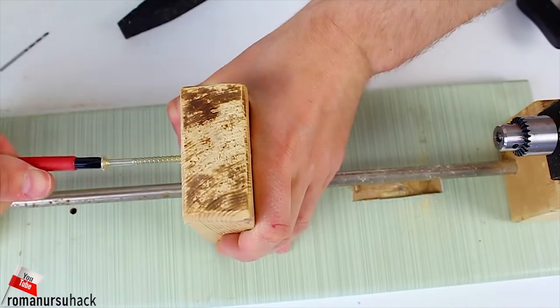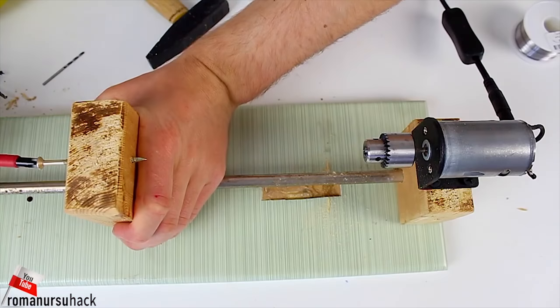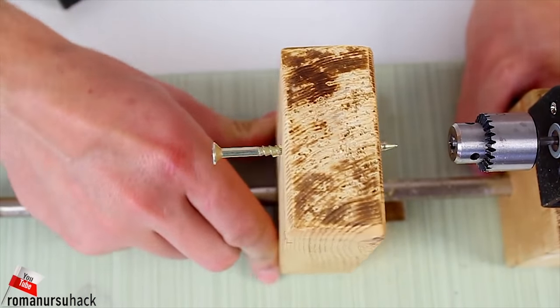Now let us take a screw of a suitable length and drive it through the block to check the midpoints of the tailstock. As we see, it's a perfect match.